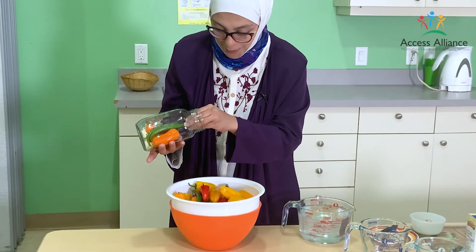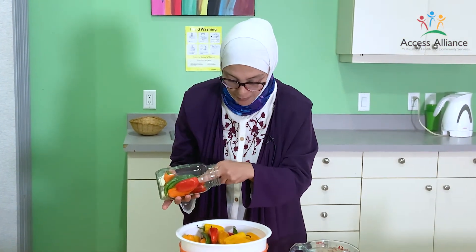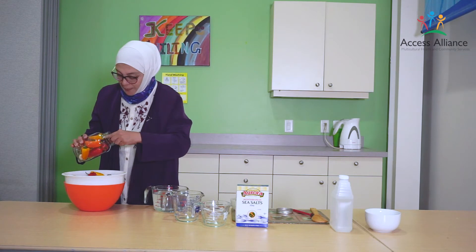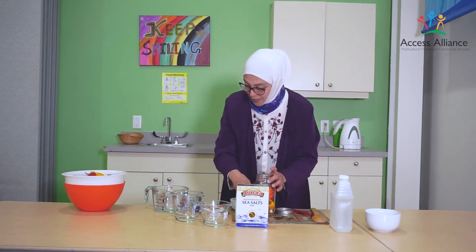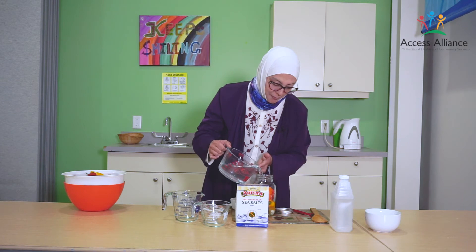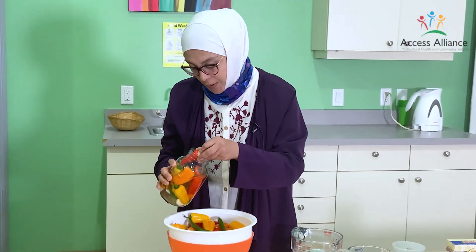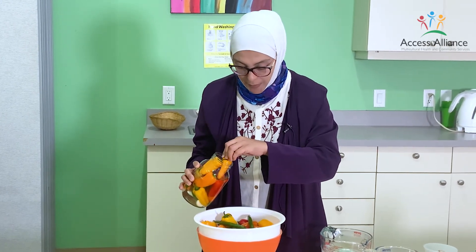For me, I prefer it to be really hot. Maybe you don't like a lot of chili pepper — so it's up to you. The more you add, the hotter it becomes. In Syria we have hot summers, so if I prepare this in Syria it will take about seven days to be well done and ready to eat. But in winter or in a country with cooler temperatures, it will need about two weeks to be perfect.